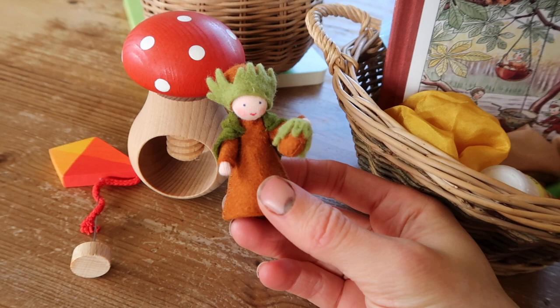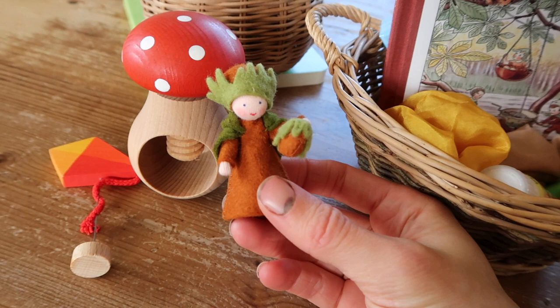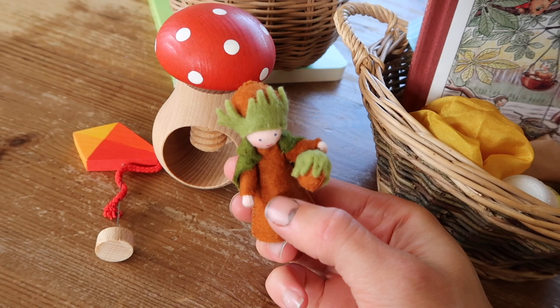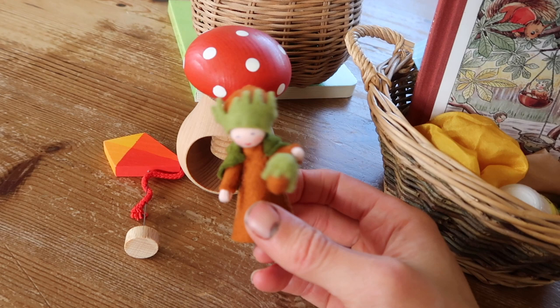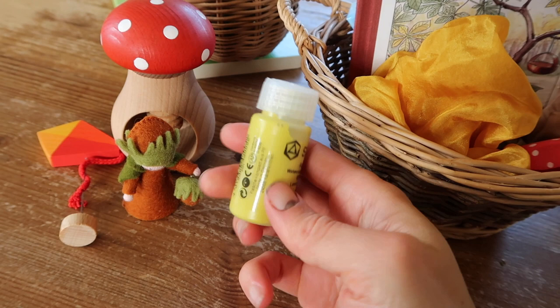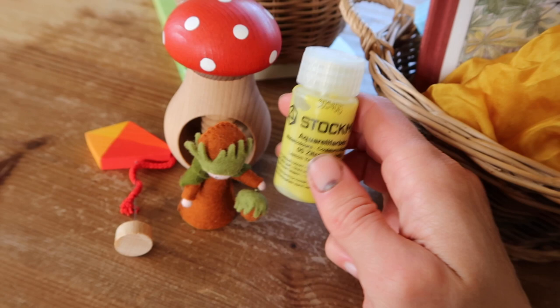I also got this very sweet little figure — this is the hazelnut fairy from Ambrosius. These are so dinky and cute and they're going to be part of our seasonal nature table. I also got a Stockmar watercolour in yellow. I think yellow is a really good colour for autumn, so we'll be doing lots of play, colouring, and language development around the colour yellow.